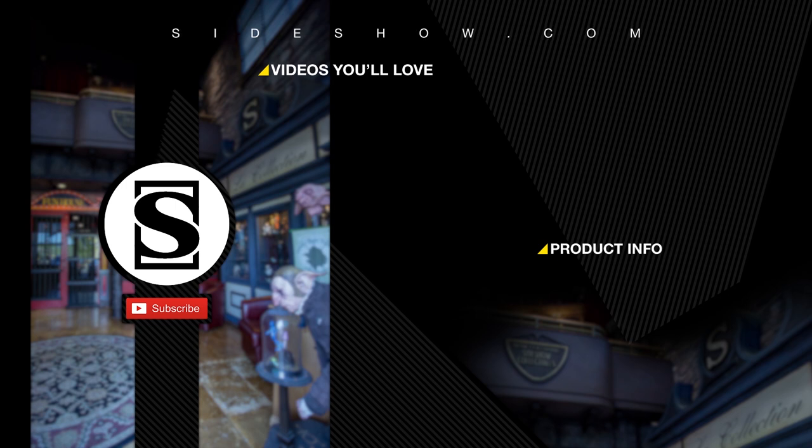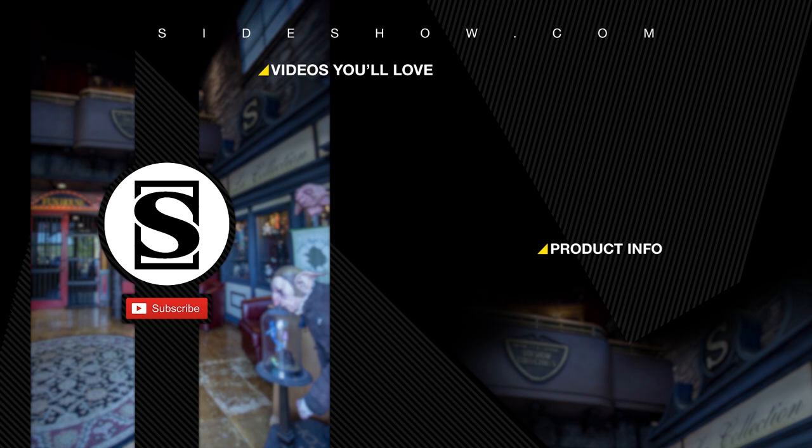Be sure to subscribe by hitting the S icon on your screen and click the bell icon to be notified whenever a new video is posted. If you'd like more info on the items featured in this video, click the link provided under product info. Thanks for watching, and don't forget to let your geek side show.